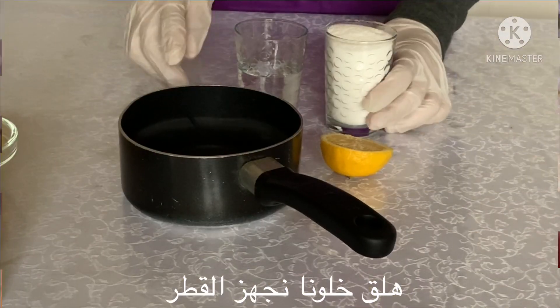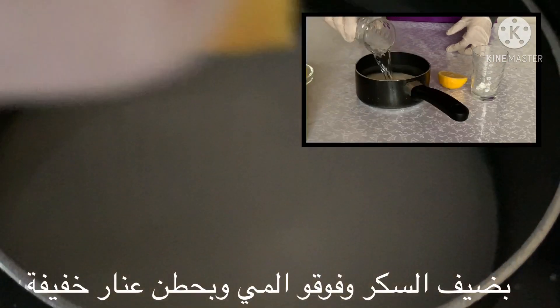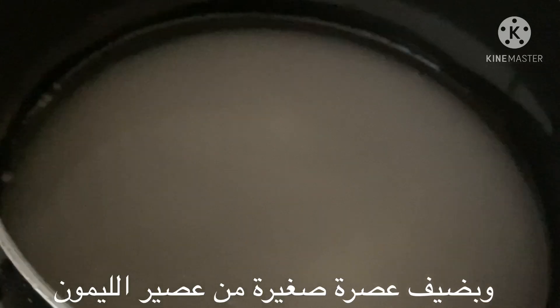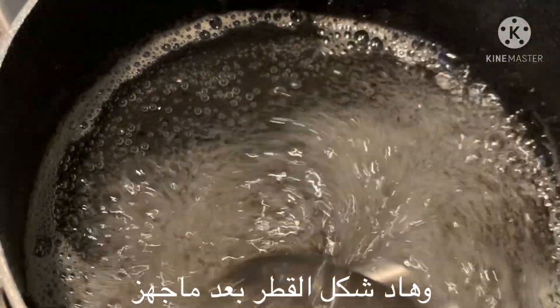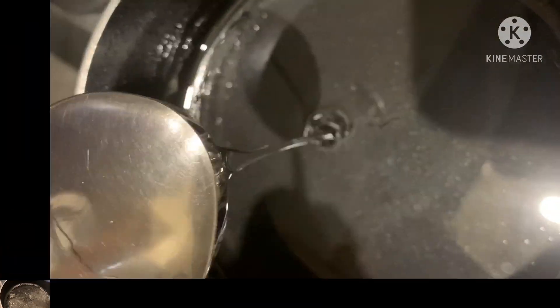Now let's make the syrup. I'll put the sugar and the water and put it on medium heat. I'll squeeze a little bit — about a teaspoon — of lemon juice and let it go for 15 minutes. This is what it looks like after 15 minutes. We need to let it cool, and that's what it looks like after it's cold.